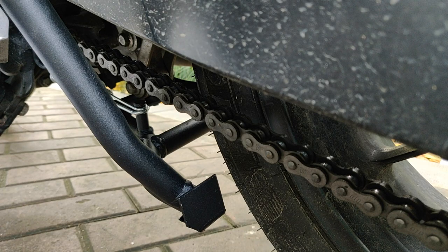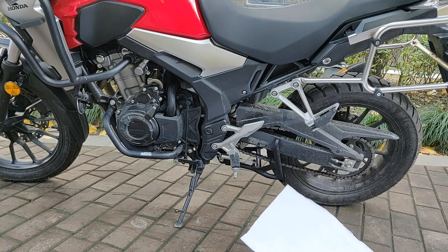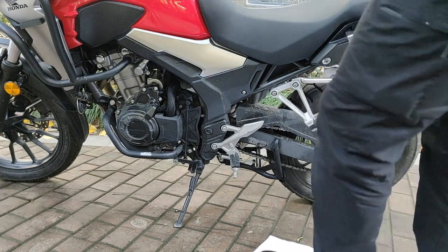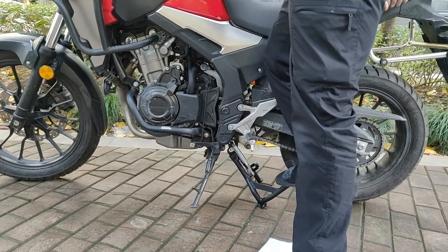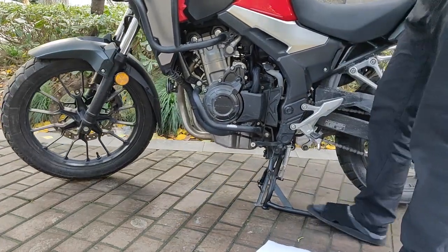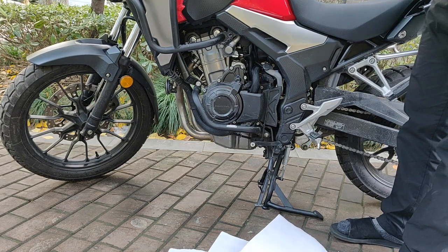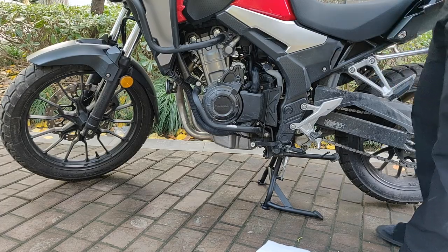Now I'm just going to make sure everything is tight so it doesn't fall off. Moment of truth — time to test it and see if it's working as it should. Voilà! The center stand has been successfully installed on the 2019 Honda CB500X.